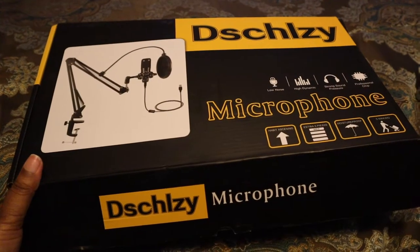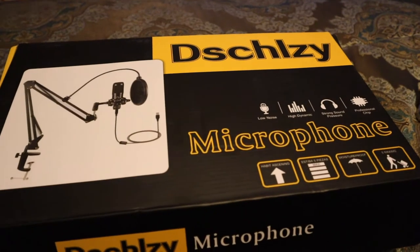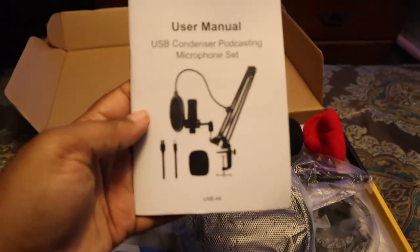All right you guys, so I already opened this — I'm not going to lie to y'all — but this is the microphone that I got. It was actually on sale on Amazon. Thumbs up if you love Amazon. Amazon is just the best thing ever. Here's the user manual.